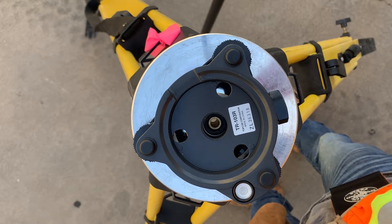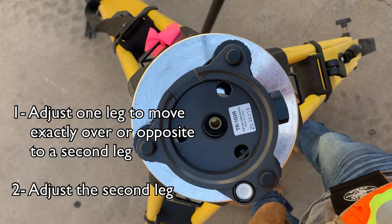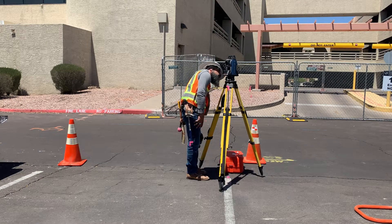Repeat the two-step process as necessary if you don't nail it the first time. Be sure you have these two steps in mind every time you adjust a leg. Let's see what adjusting the legs did to the optical plummet — almost nothing. Adjusting the foot screws moves the optical plummet; adjusting the legs does not, or at least not much. Noted.